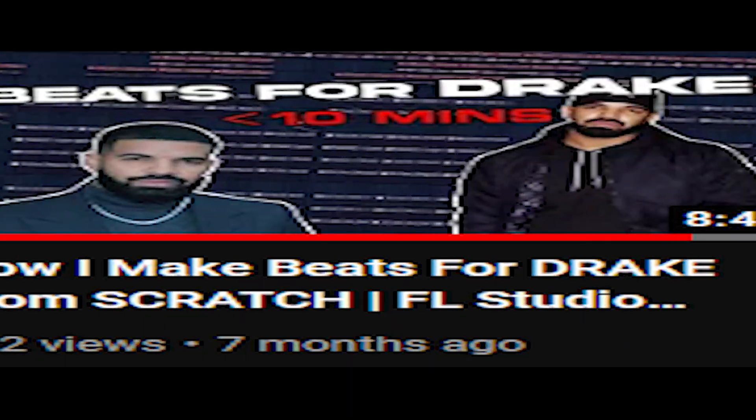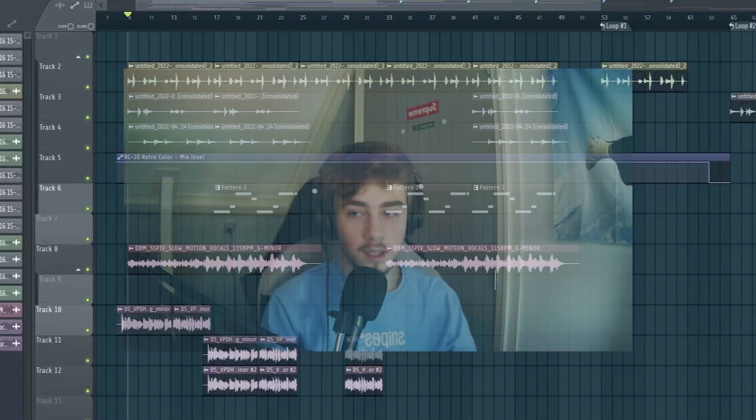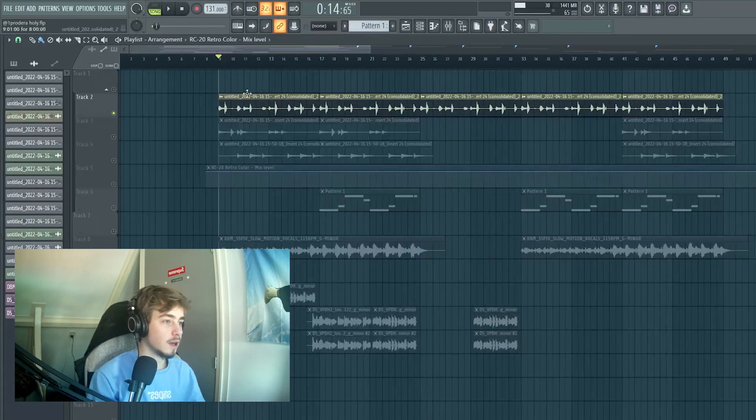What's up, I'm back. Today I'm gonna break down how I made this sample. First, I recorded this guitar.